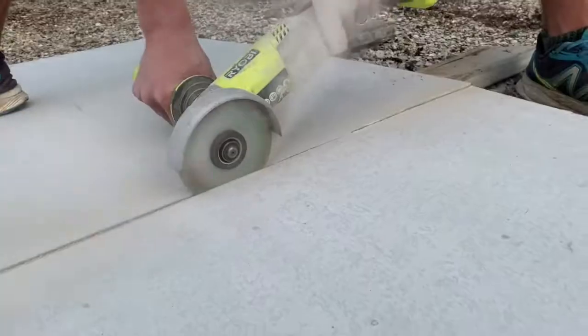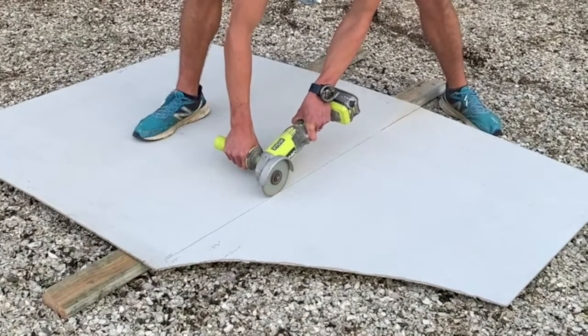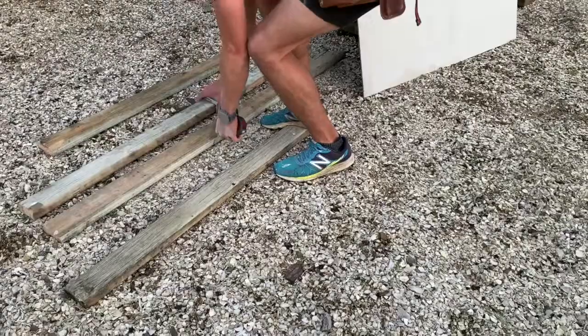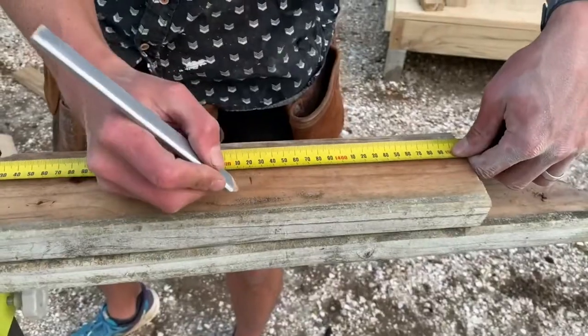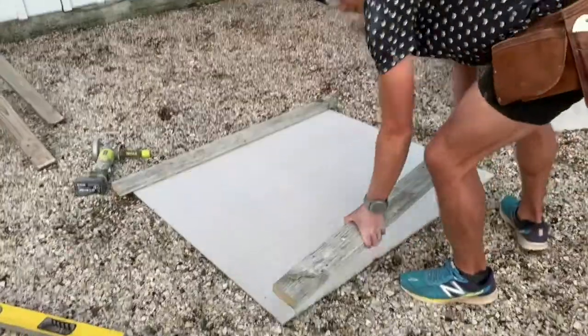To make our blackboard, we are going to use a leftover cement sheet and cut it into a 1.2 square. We are going to make a frame around the blackboard using old decking timber and simply cutting it to shape.